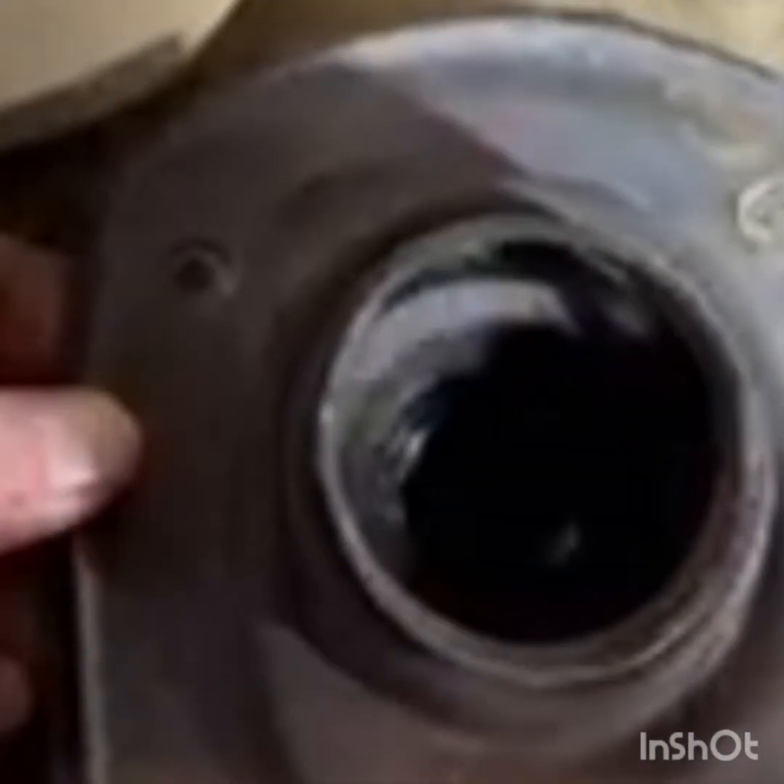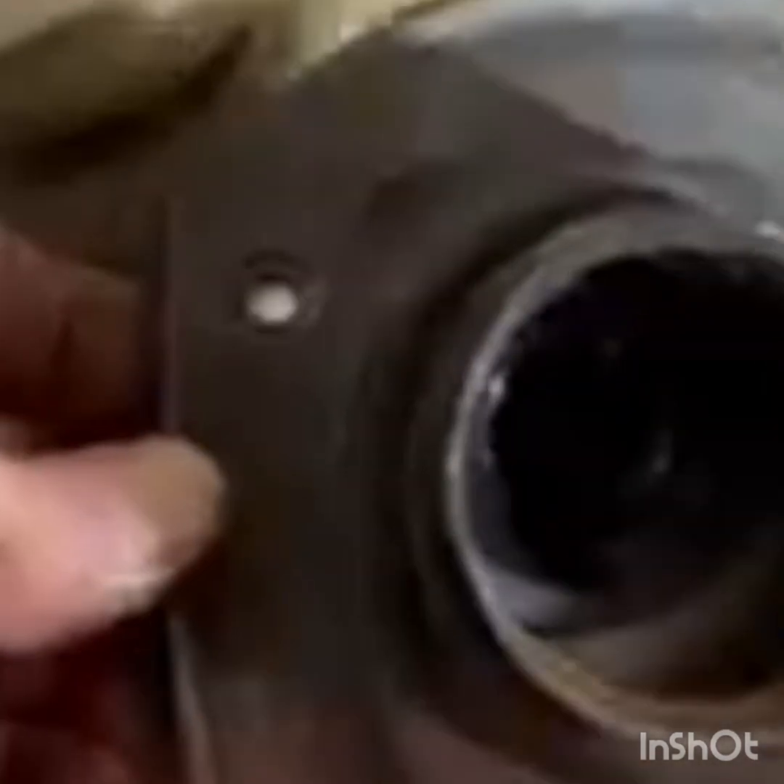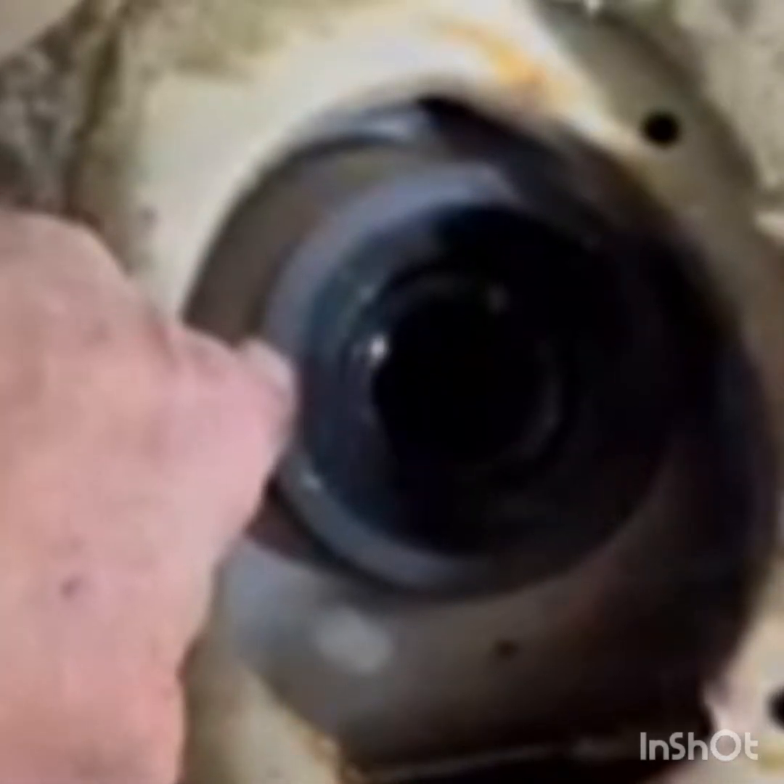Here we are, getting ready to bolt her in. Just in case you ever have to do one of these, this is another thing you're going to run into: when you're trying to get the filler neck back in, you're going to have to go inside and remove this piece right here because it's going to restrict you getting your neck back in. So you take that off, put it on your neck, and then slide your neck down into the opening for your gas tank.